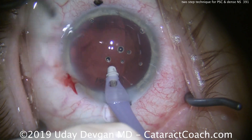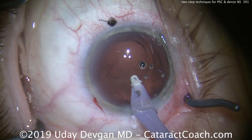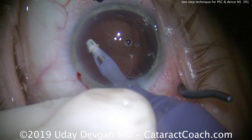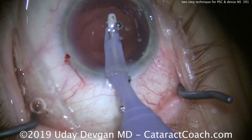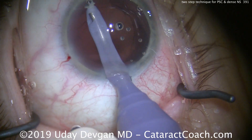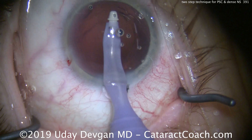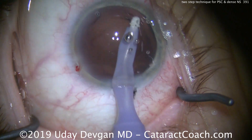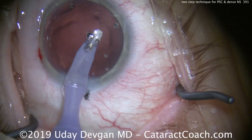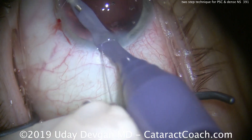We'll polish up the capsular bag to make sure there's no residual lens material remaining. This patient has a mild degree of corneal astigmatism, steep at about 165 degrees, which is why we placed the incision at that position. Here's polishing up the posterior capsule, then going under the anterior capsular rim as well, removing as much residual lens material as possible. We want this capsular bag pristine — we take pride in our work and want this to be as perfect as possible.